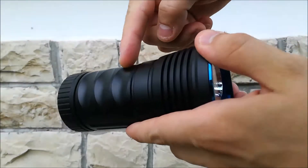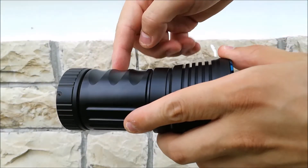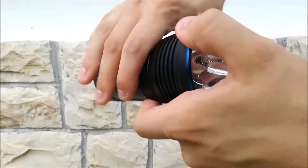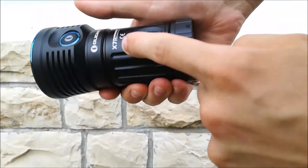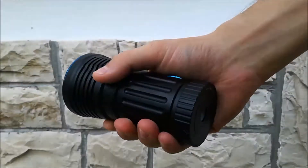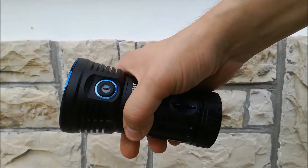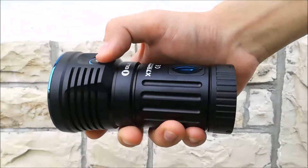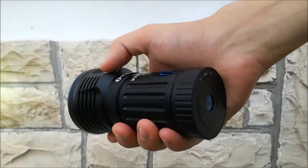The body has different milling — while the X7 has a square milling, the X7R has vertical millings on the top of the light, and on the bottom there are finger grooves for better comfort. The switch is a little bit bigger and has a more hard click to it.